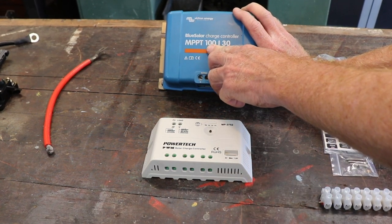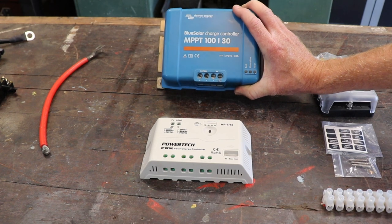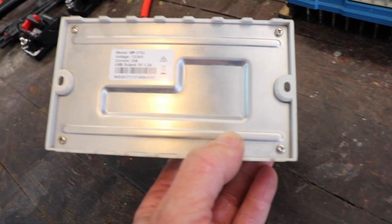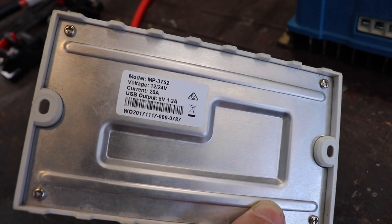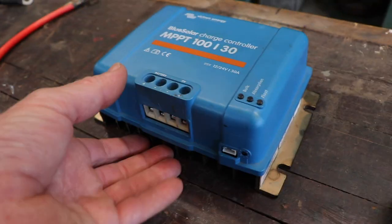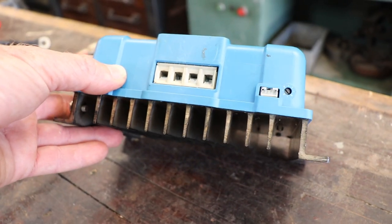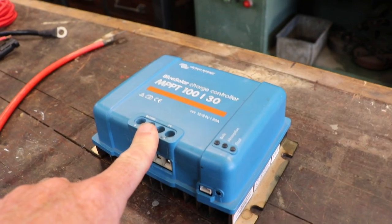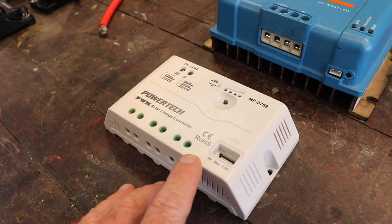The Victron can receive 100 volts of solar input and deliver a maximum of 30 amps of charge. It's a 12/24 volt charge controller. The smaller PWM unit has a voltage rating of 12 to 24 volts and will produce a current of 20 amps — not exactly top end, but it'll do the job. The Victron is much heavier and has cooling fins on the back — a much more serious device. The MPPT unit is probably around $150 or more; the smaller ones are around $20 to $30.